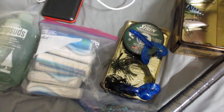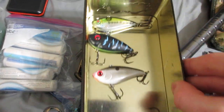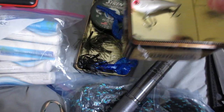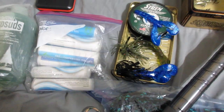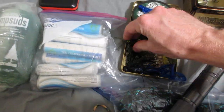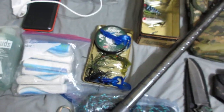For fishing gear, I'm going to have finesse watermelon seed worms, three different color lipless crankbaits, three tungsten weights, weedless bait hooks — good for live worms too — an extra craw football jig in black with blue trailer, and a watermelon candy creature bait with a football jig as well.